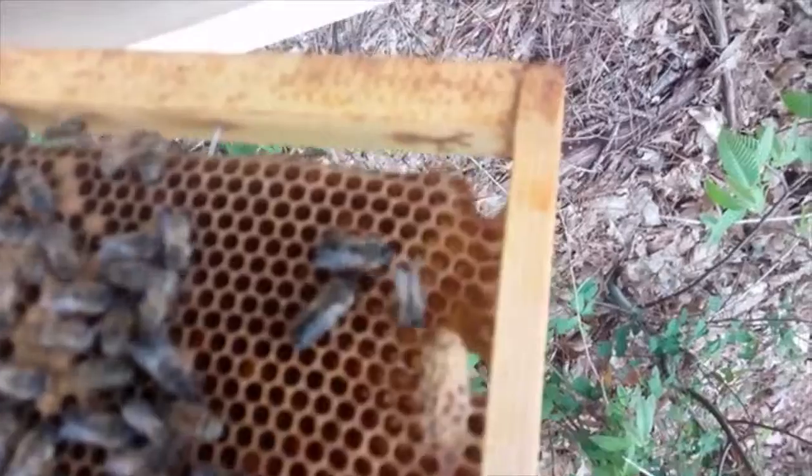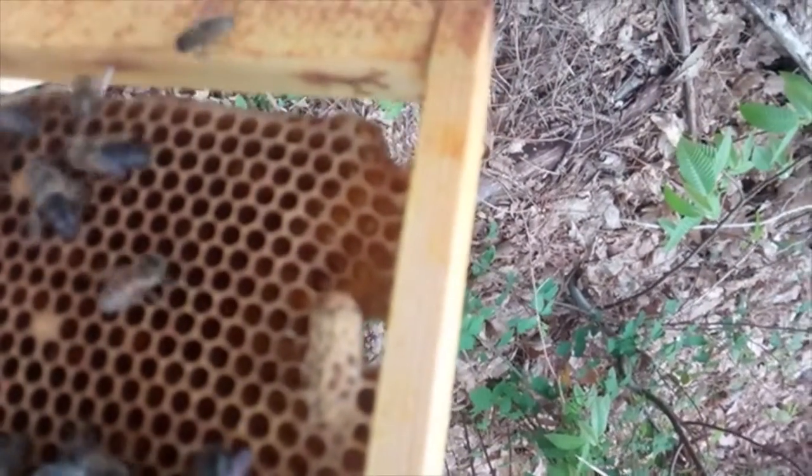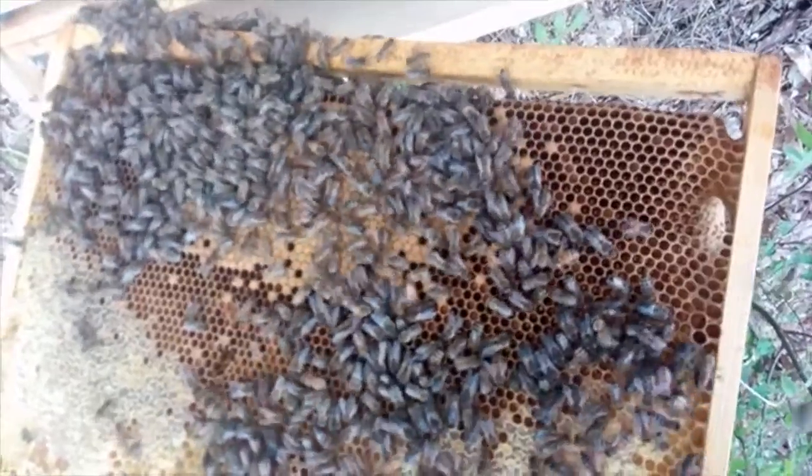I've located what appears to be a closed queen cell on this frame here. I can't see any others on here, so I'm thinking this is good establishment for my new nuc.